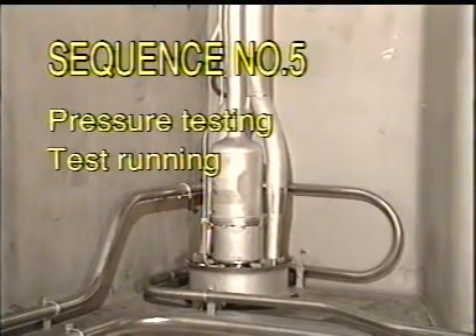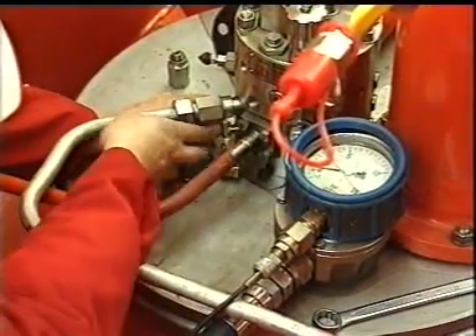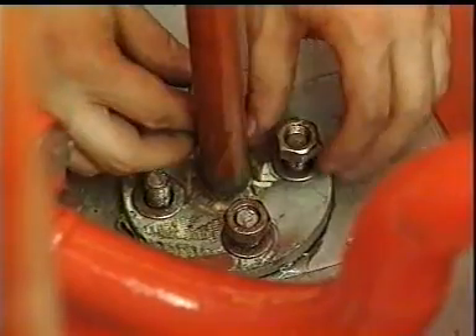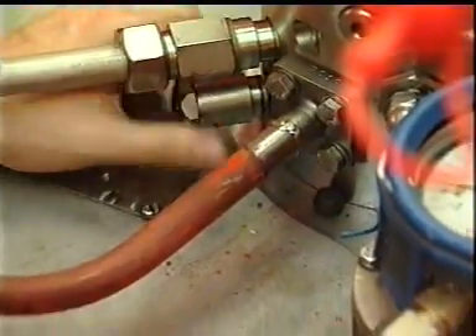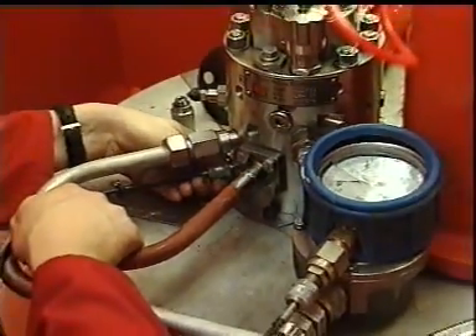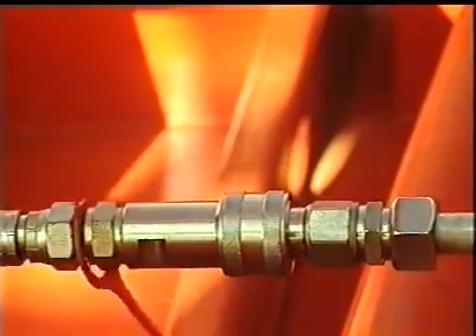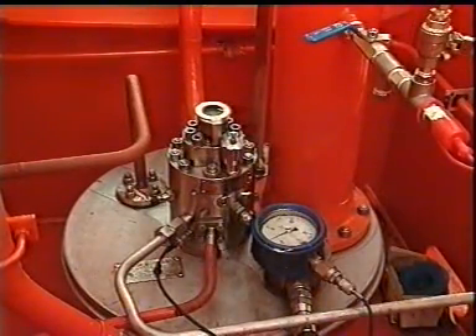Sequence number five: pressure testing and test running. After the assembling job is finished, visually check the cargo pump and the cargo tank — no rags or other components must be left in the cargo tank. Pressure test the cargo pump's cofferdam with three bar pressure. The cofferdam must be pressure tested by blinding off the cofferdam vent pipe. Unscrew the complete air relief valve and connect a pressure gauge to the connection. Connect the air/nitrogen connection on the top cover plate, increase the pressure to maximum three bar, and confirm the pressure is stable for approximately 30 minutes.